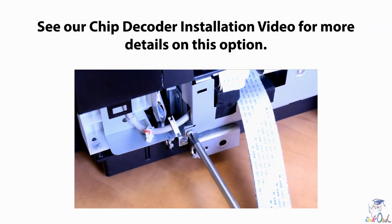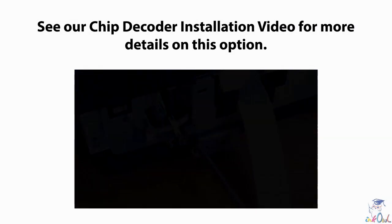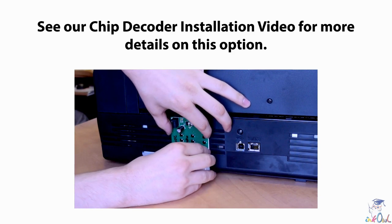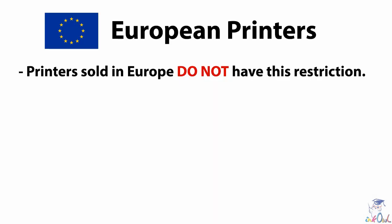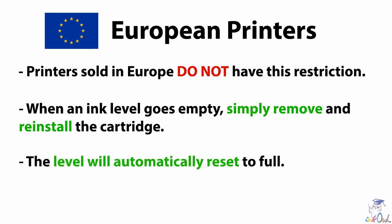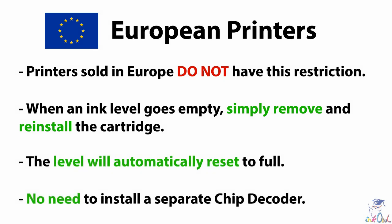See our chip decoder installation video for more details on this option. Note that printers sold in Europe do not have this restriction. When an ink level goes empty, simply remove and reinstall the cartridge, and the level will automatically reset to full. There is no need to install a separate chip decoder if your printer was bought in Europe.